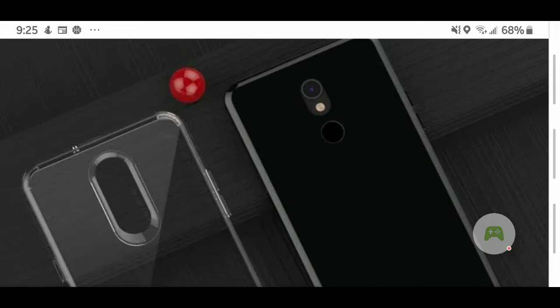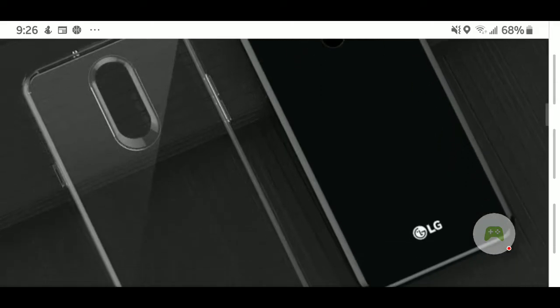Not too much different than the Stylo 4, and I said that in my previous video — they're keeping this overall design because it saves them money. You can see your fingerprint sensor will be on the back. That is probably the same camera that they had on all the Stylo series, just probably with some minor upgrades. As you can see: fingerprint scanner, the camera, and your flash right on the back.